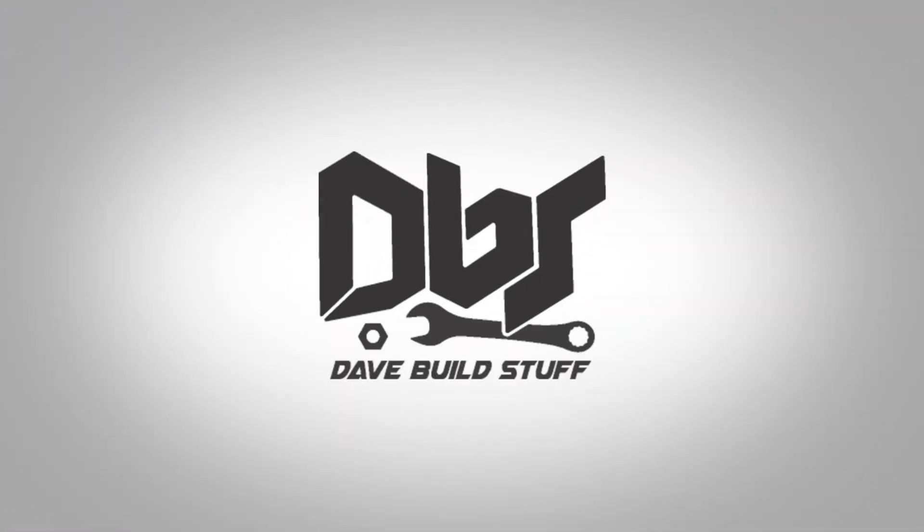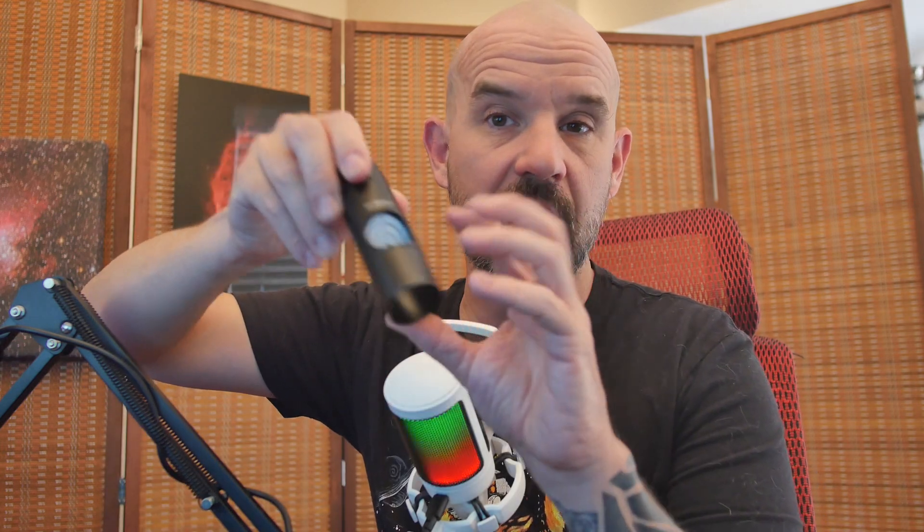Collimating a Newtonian telescope is essential to optimizing the images we can get from these instruments. It's also one of the trickiest parts to using a Newtonian, and as such there are a number of different tools to help with this process. In the past I've used a laser for collimating my Newtonians, which can work pretty good for coarse collimation or for slower Newtonians. However, in the pursuit of optimizing the DBS 114 astrograph, which is relatively fast at a focal ratio of about f/3.95, I really need a better tool.